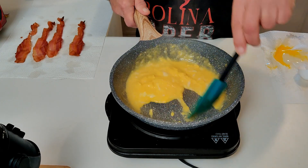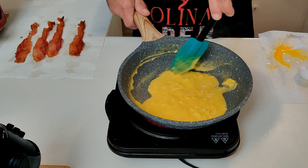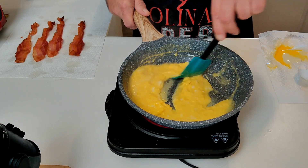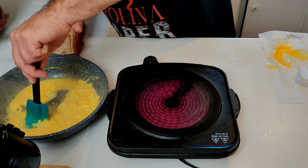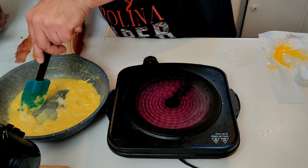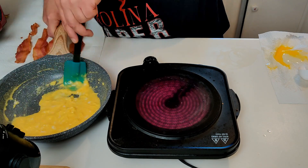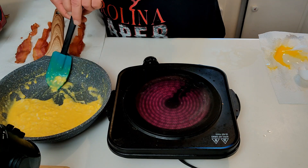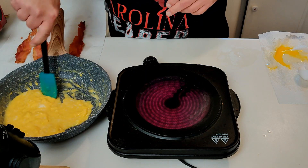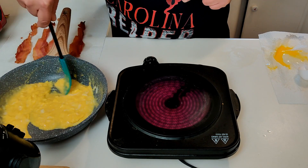Now it really depends on how firm you like your eggs. Some people like them on the runny side; I like them a little bit more well done than that. Then go ahead and remove again — as soon as you see things start sticking, that's when you want to remove it. It's kind of hard to do this left-handed, but that burner is right there and it's hot, I ain't gonna lie.